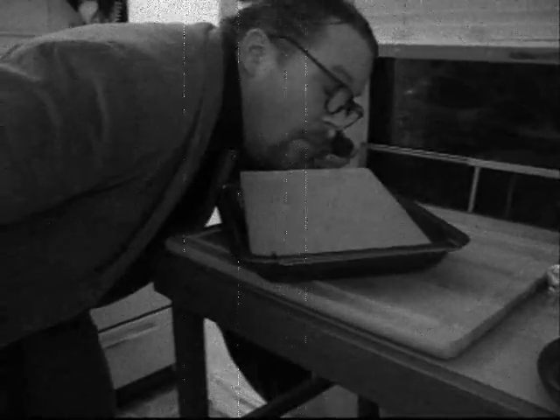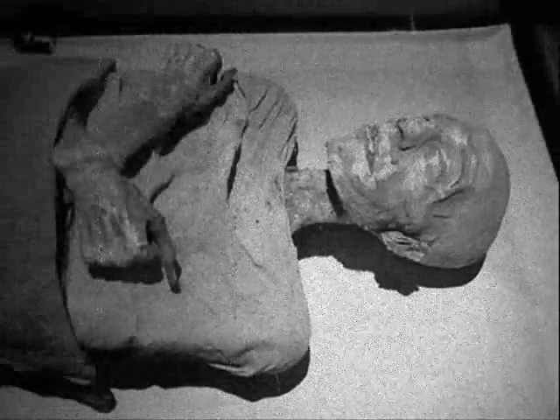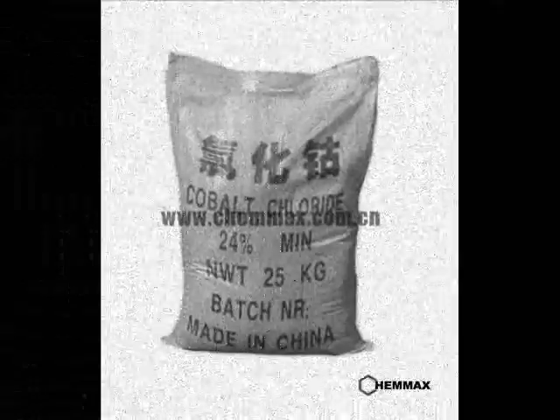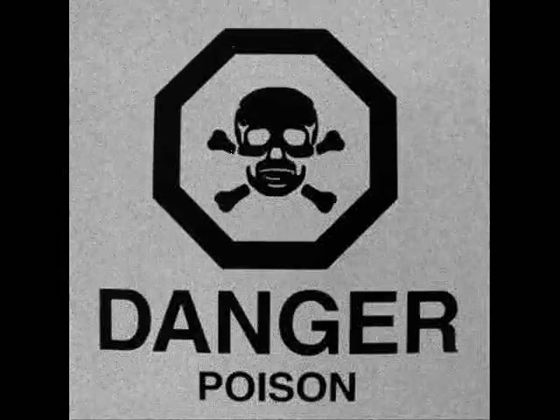Looks delicious, doesn't it? Hot out of the oven, but I wouldn't do that if I were you. Silica gel will not only have a drying effect on your skin — it can contain cobalt chloride, and that's not part of a healthy registrar's diet.